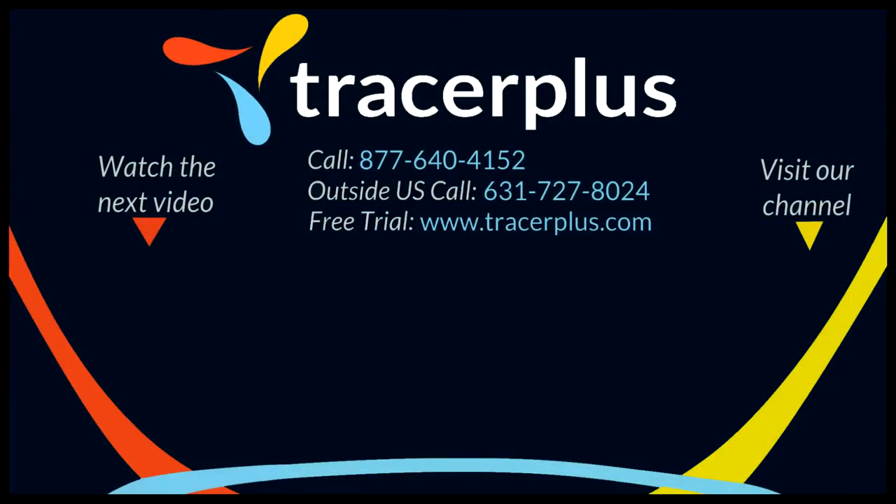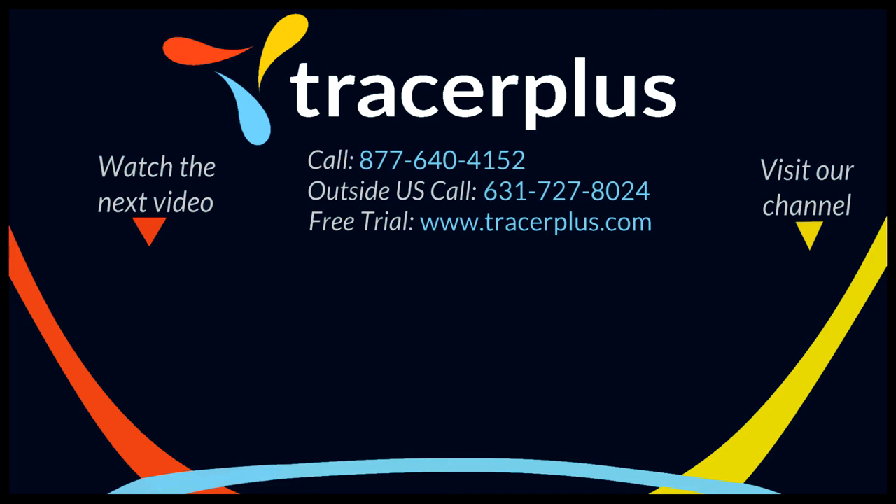If you have any questions, please email us at sales@tracerplus.com and be sure to like and subscribe. You can also find us online at tracerplus.com or on Facebook, Twitter, or LinkedIn.